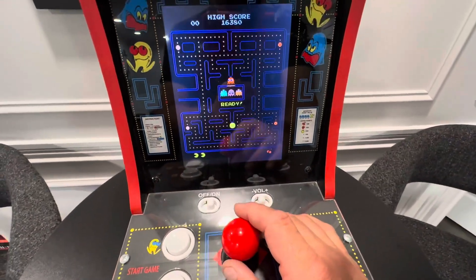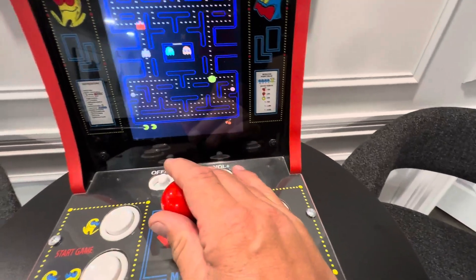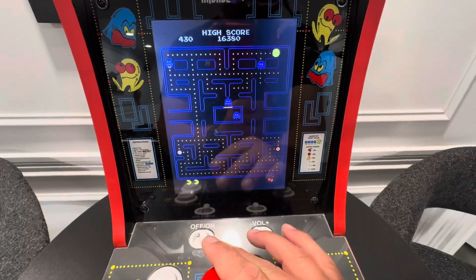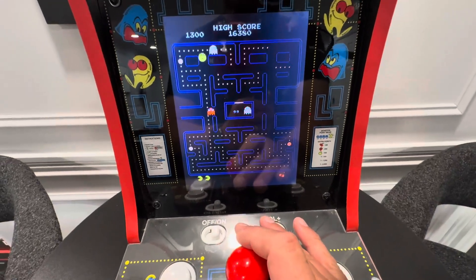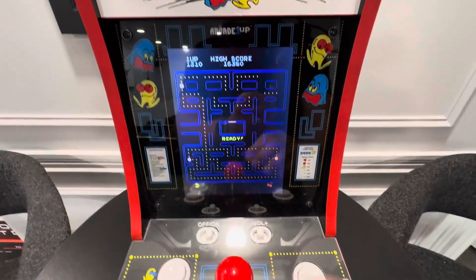So I'll give you a little bit of gameplay here before I take off. There's your gameplay — eat a ghost! Pac-Man was never an easy game for me, so I do appreciate that Galaga's on here because I'm not the best at it.